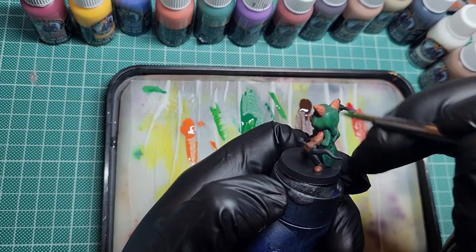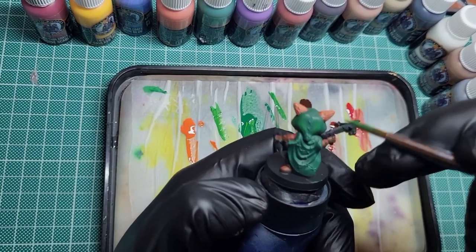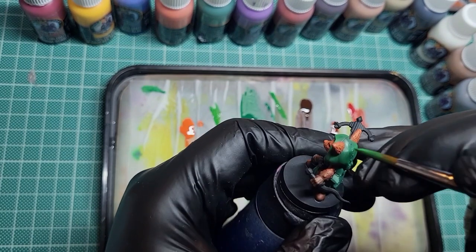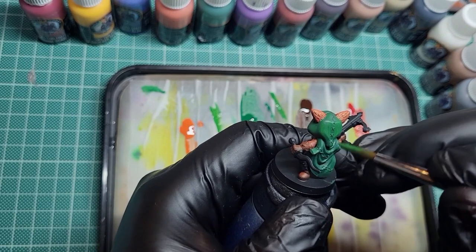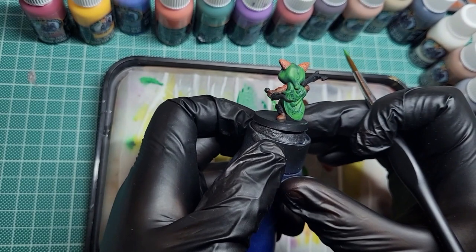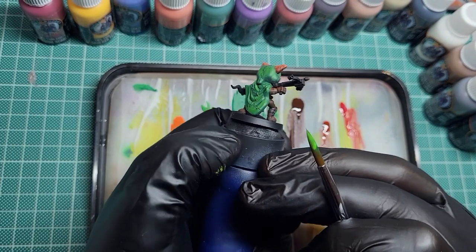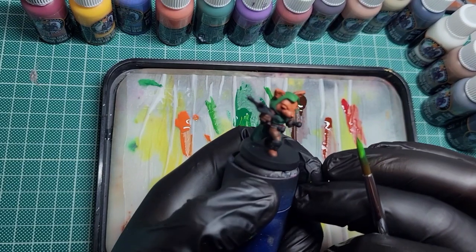Coming in now with skulker yellow mixed with the emerald green to get some highlights and texture onto the cloak and hood. Doing these short, stabby back-and-forth brush strokes to build up a bit of texture - it's really easy and simple. This effect might not be for everyone, but I quite like it. I feel like it leaves the cloak looking like it's made from nature or made from grass - very vibrant, very fresh-looking.